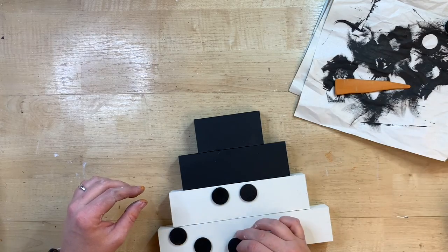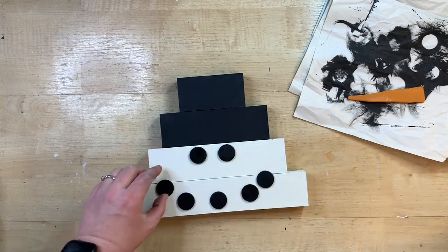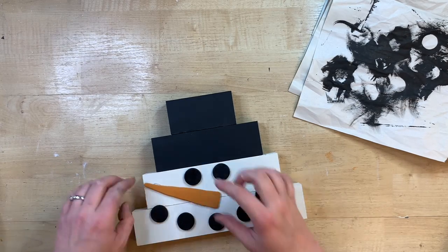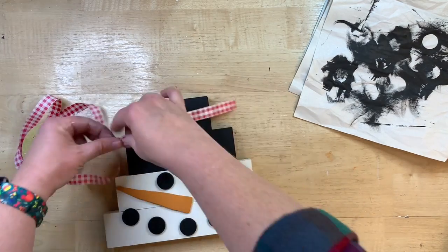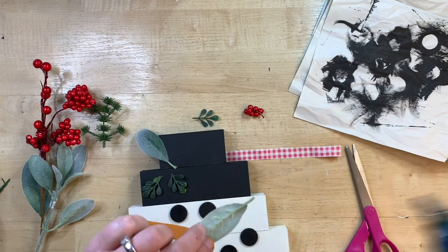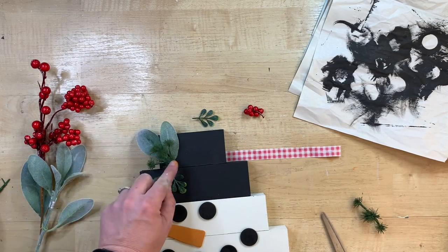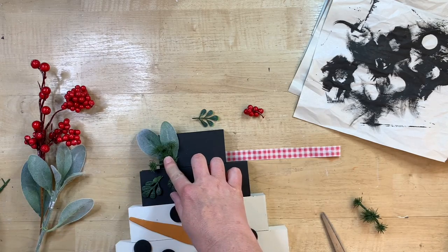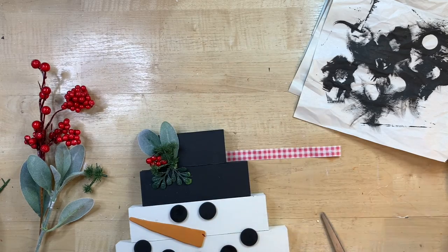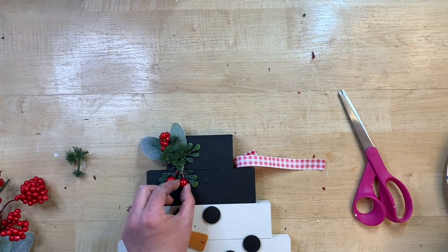I go back in with hot glue to glue on the eyes and mouth, laying it out first to make sure everything is spaced right. I position the nose right up to the edge — I didn't want it to hang over and get broken off, but that's up to you. Now I'm tucking some little foliage into this snowman's hat using spare parts: lamb's ear and boxwood from Walmart, berry picks from Dollar Tree, and a little bit of evergreen. When doing a small hat like this, use variety and just use your spare parts — that works great.